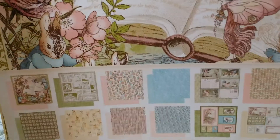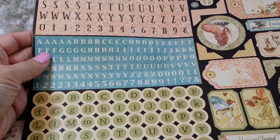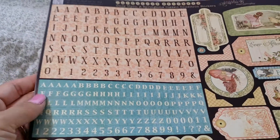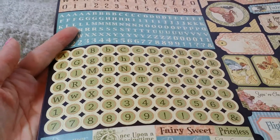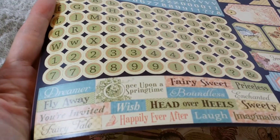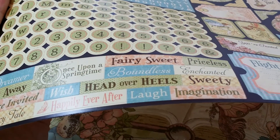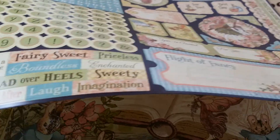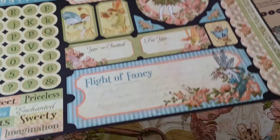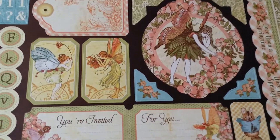So let me show you guys the stickers first. You get a set of stickers with alphas in pink and in blue. You get the typewriter-style round ones, and you have all these sentiments and little titles. There are also tags, tickets, and borders. It is just so pretty.